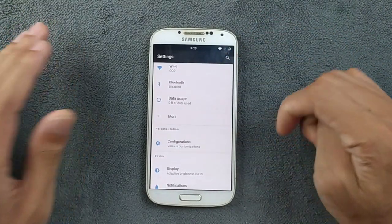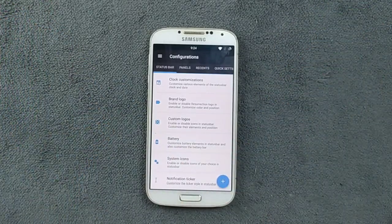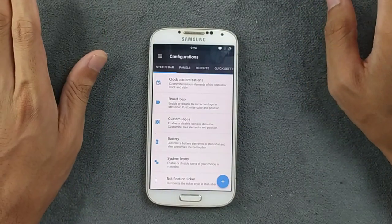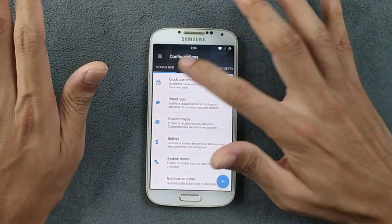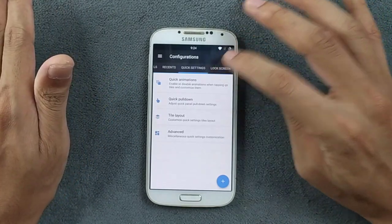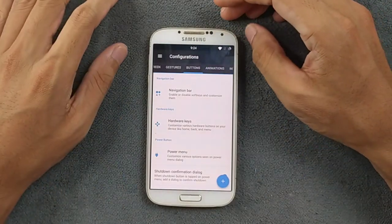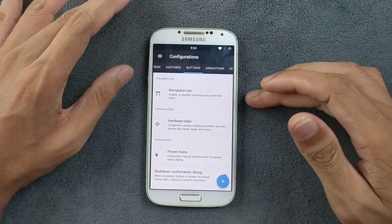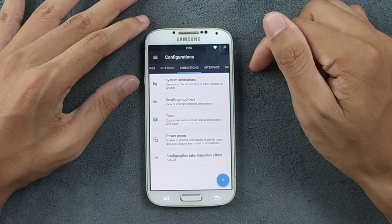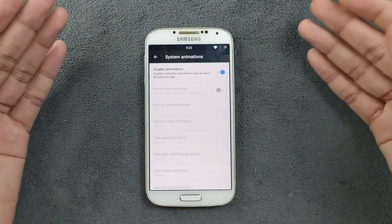Going to the configuration section, this ROM comes with tons of features — whatever you need is available here. We have clock customization, panel customization, we can change the recent panel, quick settings, lock screen, gestures, and buttons. For hardware keys you can customize whatever you want. We can also go to animations — I've disabled animations because it gives a little bit of fluidity to the device.